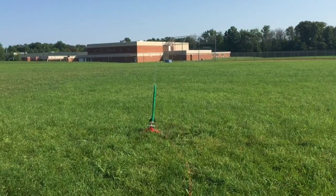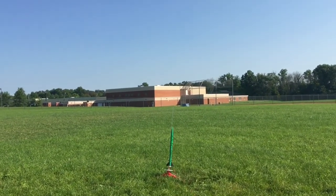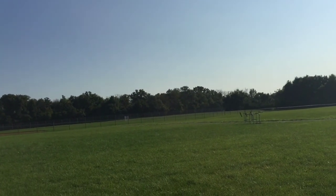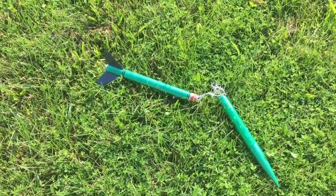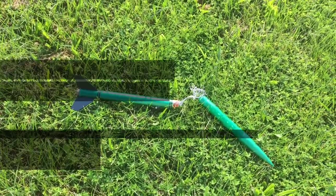Emerald Streak first launch, B6-2 motor, in five, four, three, two, one! We have nose cone out, no chute out — it's flipping around, gonna land in the baseball field. Let's go get it. Oh man, parachute didn't deploy. Oh well, let's take a look at that.